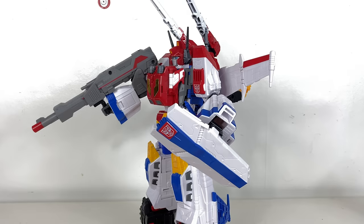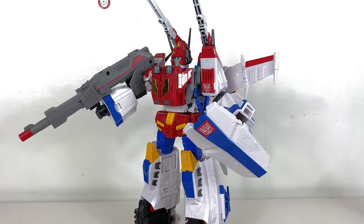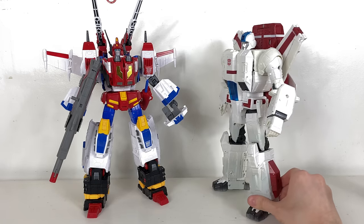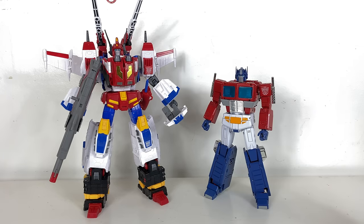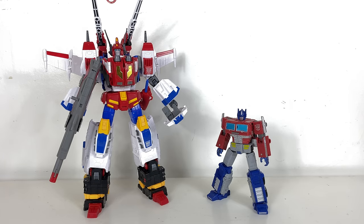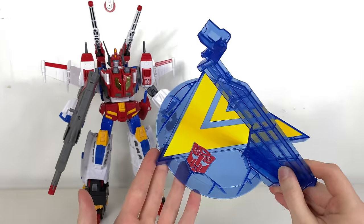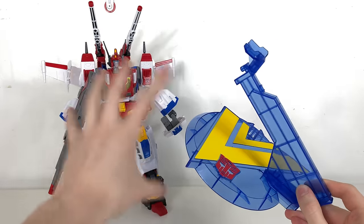You can peg the sword into the hand or attach it to the hip skirt, and the shield can be tabbed into the hand — I think that looks so killer. That's the complete Victory Saber package. Articulation in combined mode is basically identical to standalone Star Saber mode. You can also attach the blast effects to the V-Lock Rifles at the top — he looks absolutely nuts.